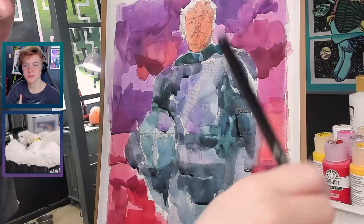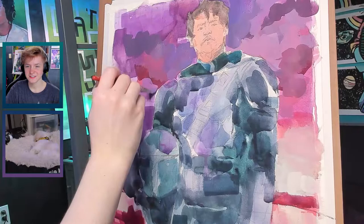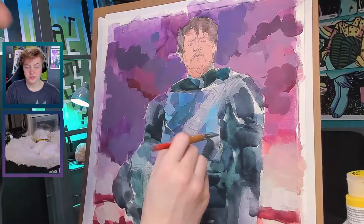So once his face is filled in, I break out the acrylic paints. I'm using craft paint. What I like about it is that it has a matte finish, and as I work through the process, it's very thin, so it lends itself well to working in layers. I'll be doing a lot of layers in this painting.